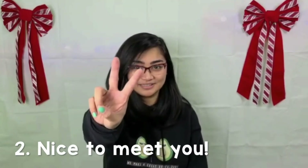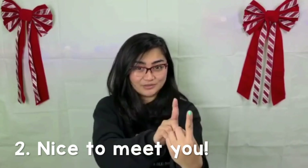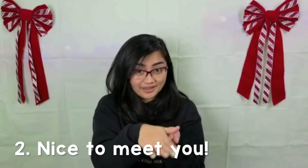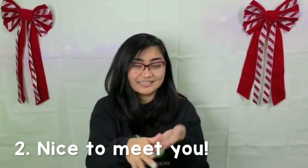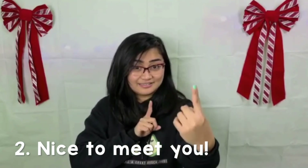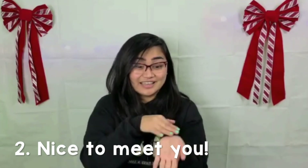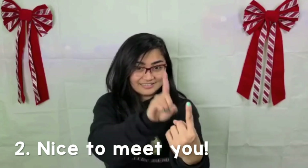For the second one, we're going to be doing nice to meet you. Again — nice to meet you. For nice, you swipe one hand on top of the other. For to meet you, you sign one pointer close to you and one pointer away from you, and they meet each other. So it's nice to meet you.